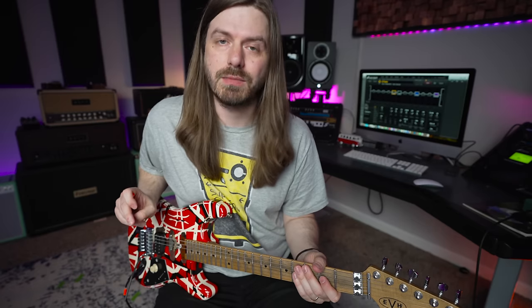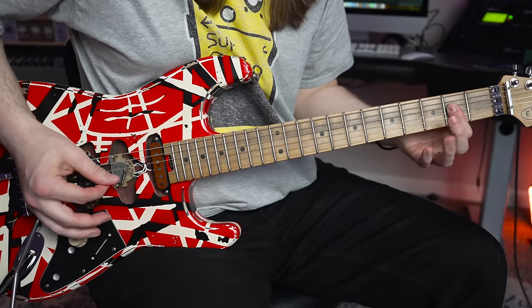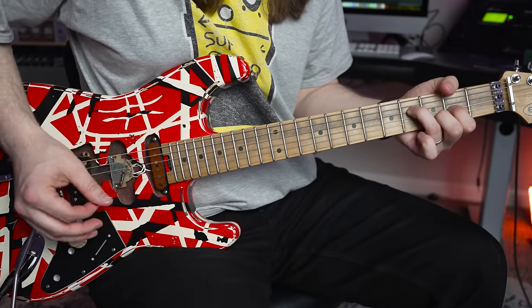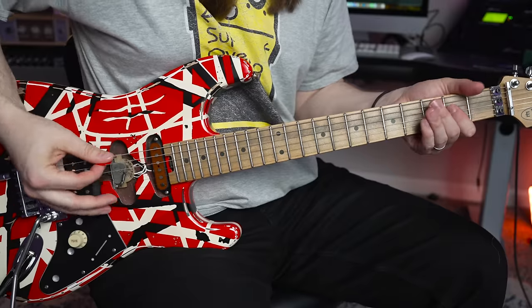One of the things I love about this is they're all major chords. Let's go to 'Drop Dead Legs' — another one where Eddie starts with an A, goes to the D chord, and slides up to the E chord. It's the exact same chords, but he's using them a whole different way — he's arpeggiating the chords.